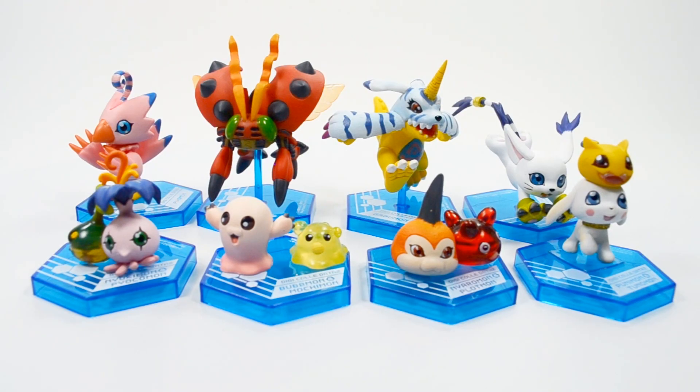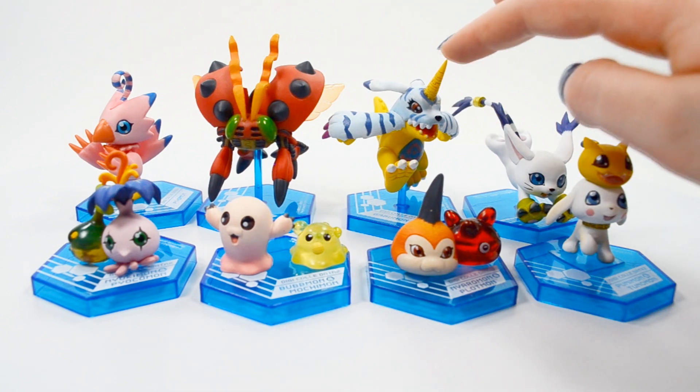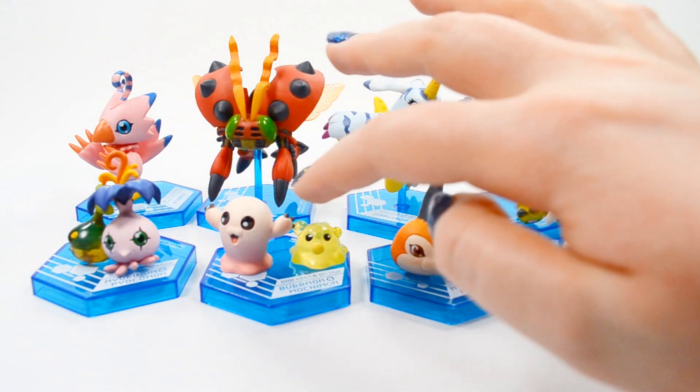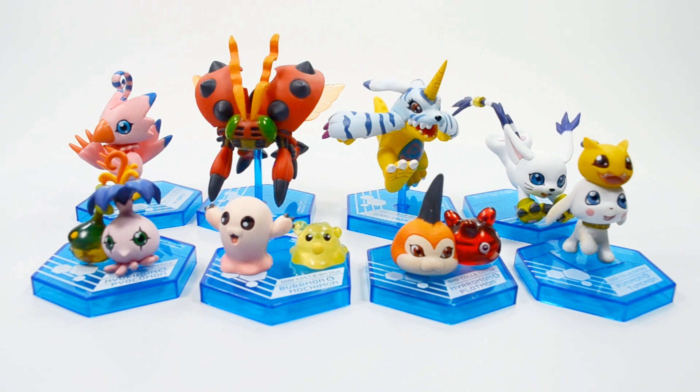All right, so I've assembled everyone. My overall thoughts on the box set are: I don't think I would recommend buying the entire set, but if you're a fan of any of these Digimon, I think it's worth buying them individually. Even with the glue issues, paint errors, and the dull paint on Gabumon, I still think they're cute, overall nice figures — especially Biyomon, Gatomon, Motimon, and Pabumon. Those are my favorites of the bunch. I'll leave a link in the description if you're interested in purchasing this box set.